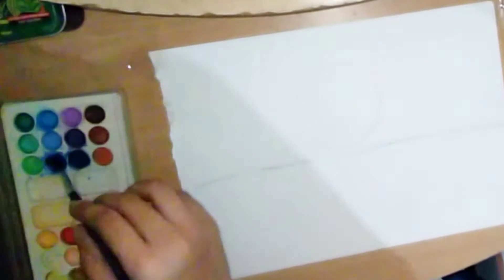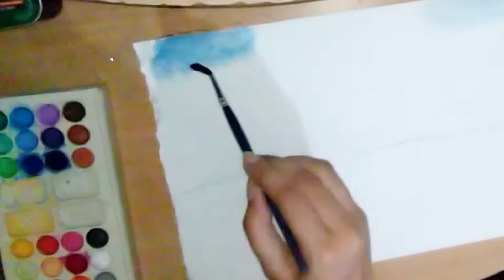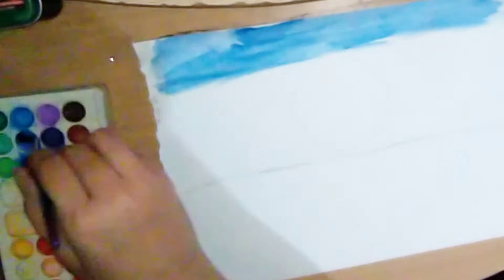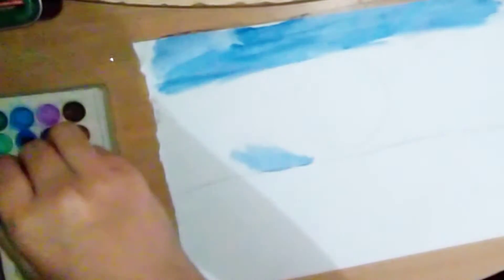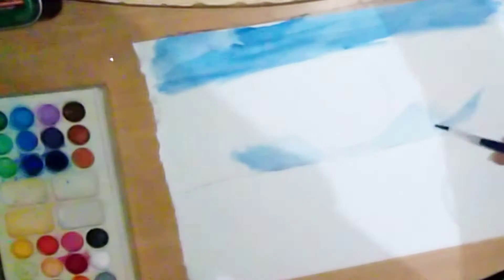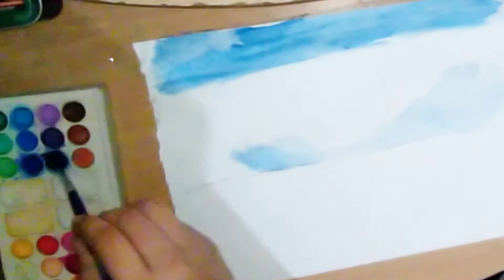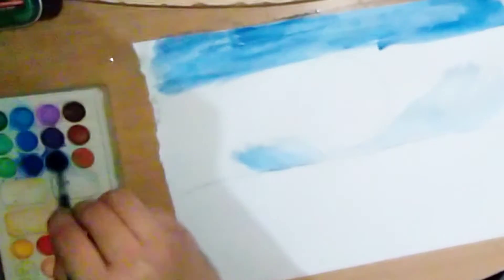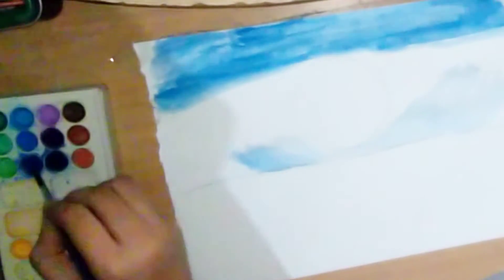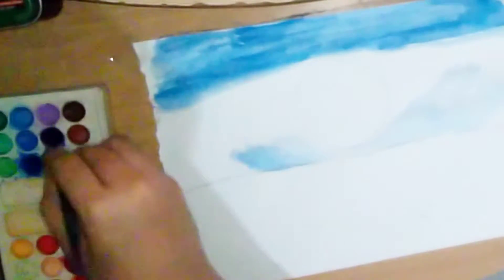First of all, you have to start with the middle line which bisects the page into two sections. Let's start with the base color, dark blue and violet. Make it in a straight direction, not covering the round hole position. The base coat will be dark shade then to the light shade.